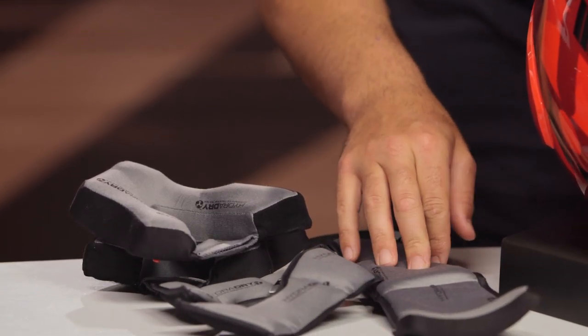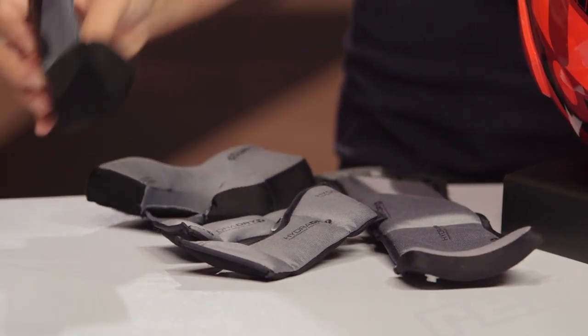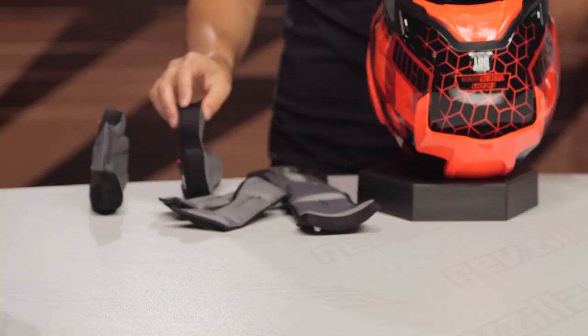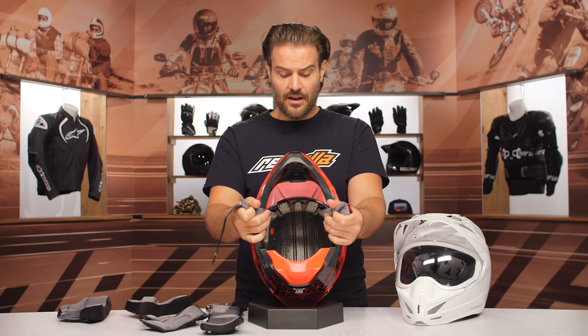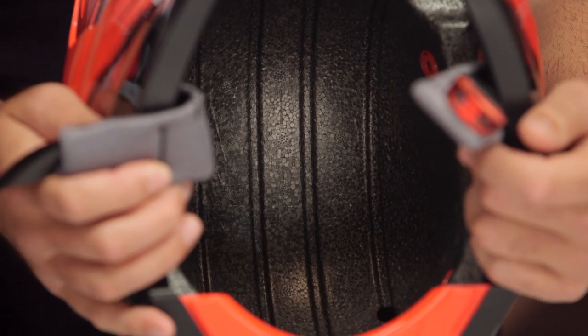Hydro Dry is the liner material — this is something I've used personally with my Airframe Pro and Air Flight. I really think Icon has been doing a great job with the overall quality of their helmets; they've taken a giant step forward from what we saw five, six, seven years ago and are now on par with some of the more premium helmet manufacturers. Looking at the EPS, you have channeled cutouts running from the front to the back. All I'd like to see are larger cutouts for the ventilation.